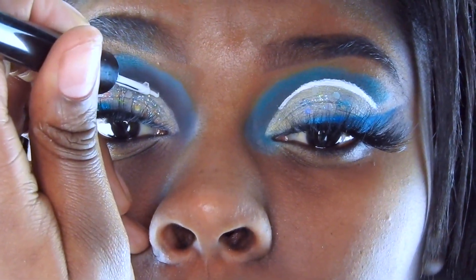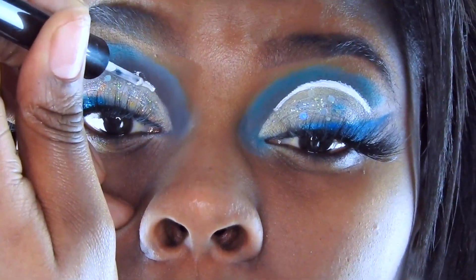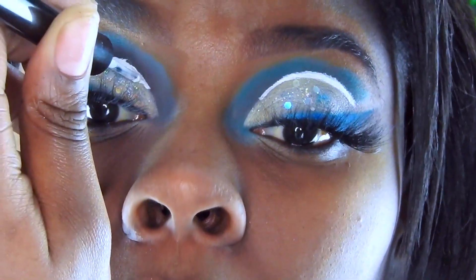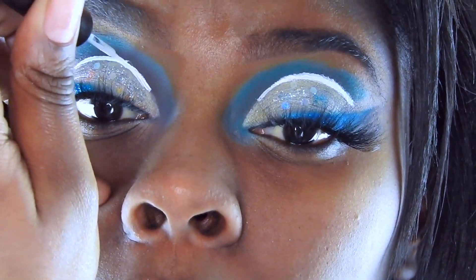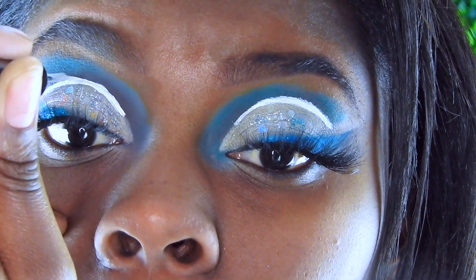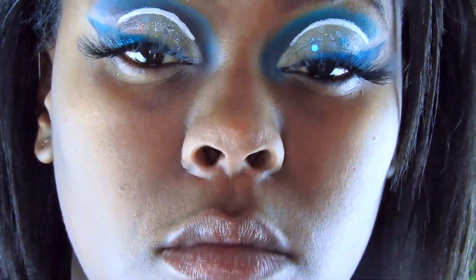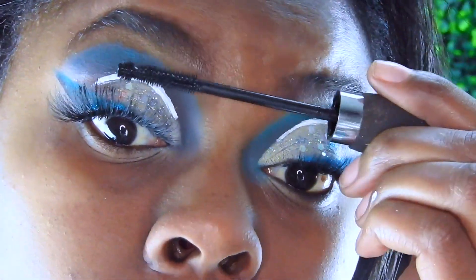Now I have my NYX Epic White Liner and I don't really like the brush — it's kind of wonky. It's definitely not a level-one liquid liner person's deal, but it's okay. It takes about three layers for the white to show without cracking. If you guys have any better suggestions on a white liner, let me know below because I'm always on the lookout for one that's easier to manipulate — maybe I should just get a better brush.